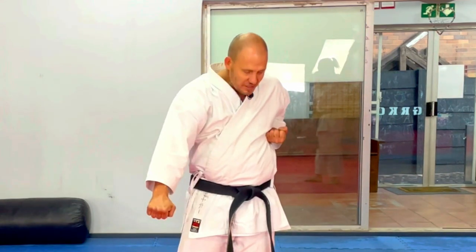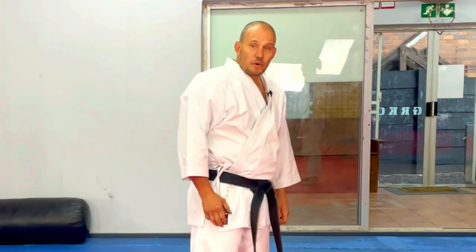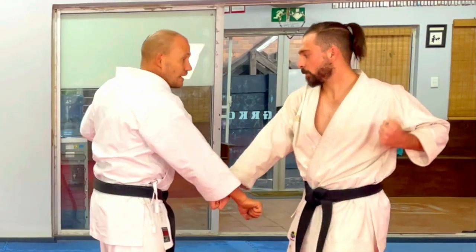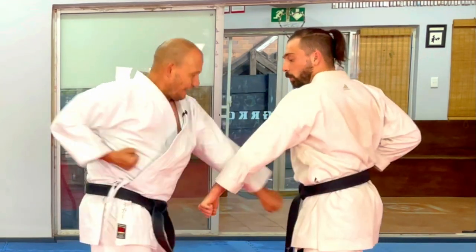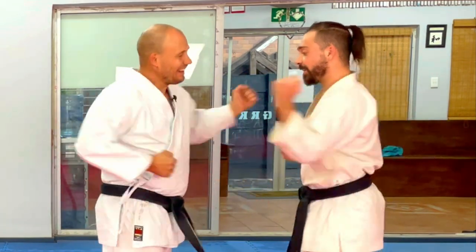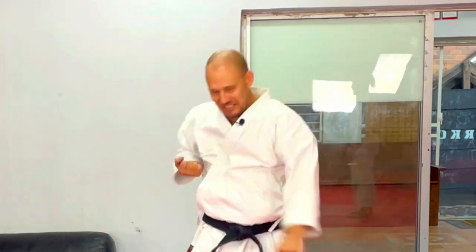We did Gedan Barai - a stomach receiving technique, or reaping block, whatever you want to call it. We started with one on one hand, then two, three, then this hand - one, two, three. Just building on that idea. It actually worked out quite well. The idea is how can I make my blocks work a little bit better for me? How do I condition my arms? The more I do it, the more comfortable I get with it.